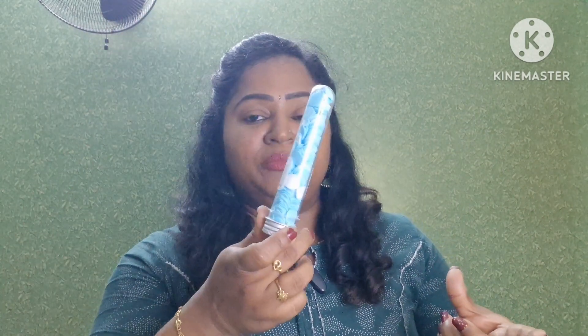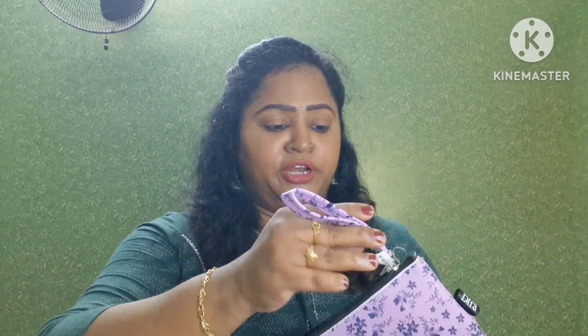One side of the mirror is a normal view, and the other side is a zoom view — very useful for makeup while traveling. One compartment has a special feature. If you have daily soap or other travel items, you can use it. If you're going to wash it, you can put dry soap on top — this will be a useful product. I purchased this for ₹3,200, and they gave a complimentary pouch as a gift item.